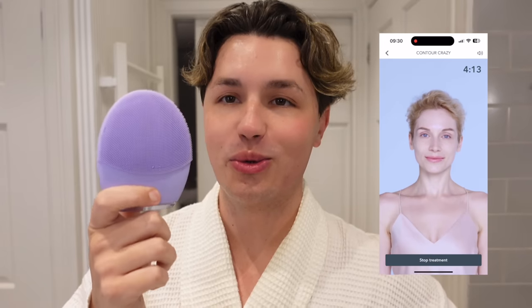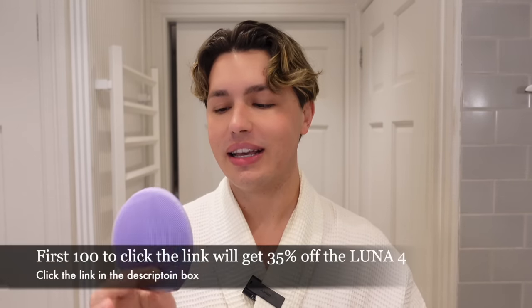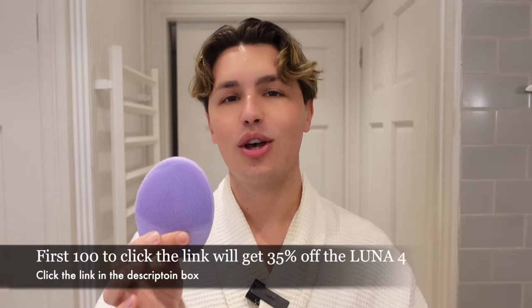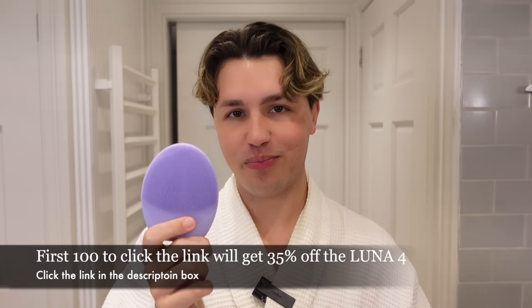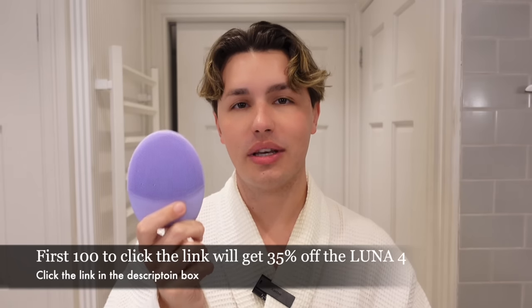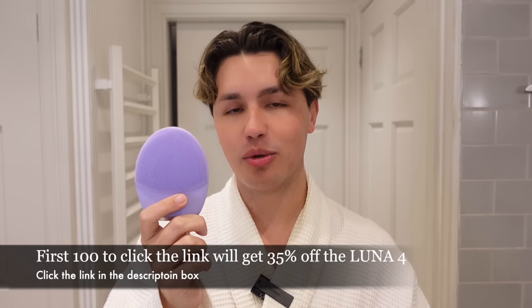If you'd like to try the Luna Foré by Foreo for yourselves, I am delighted to let you know that I do have a special discount for you. This product is hardly ever on discount, so we're really lucky to have this chance. The first 100 people to watch this video and click the link in the description box will get 35% off the Luna Foré — that is an amazing discount. Run, don't walk, because this is amazing.